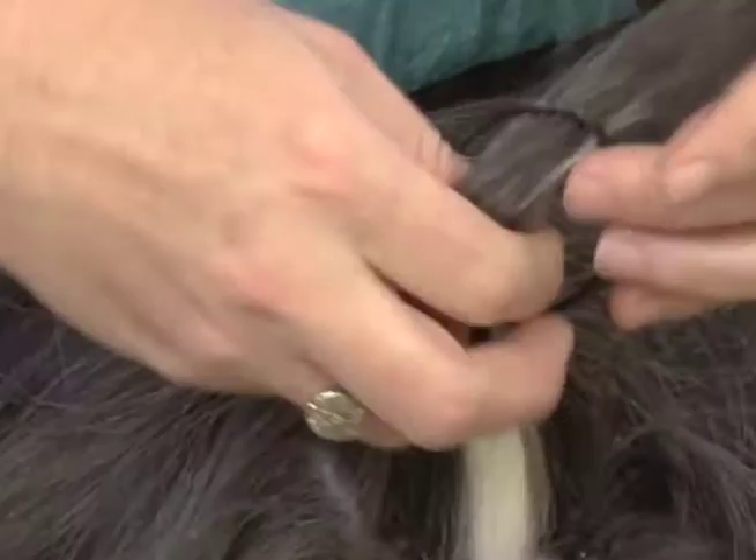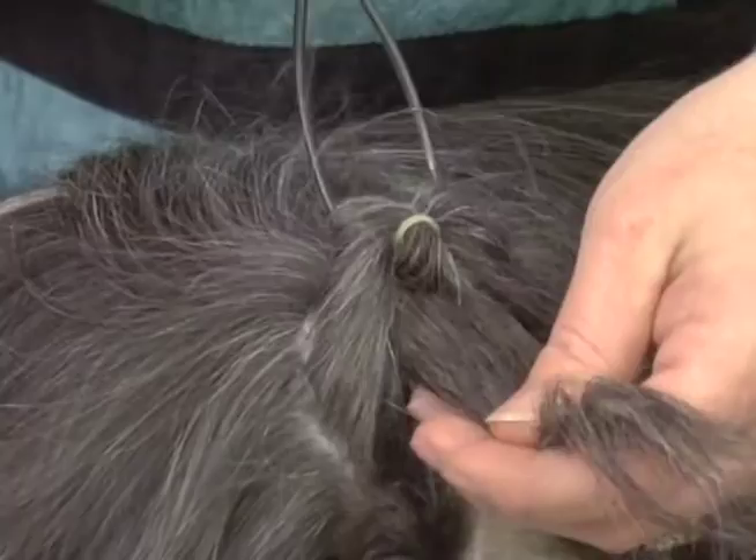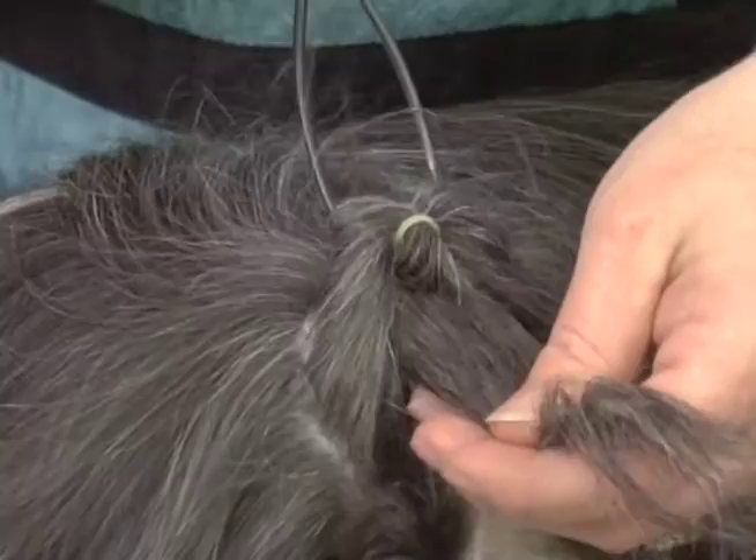Then we take our nifty little tool — it's got a point on one end and a loop on the other. I'm gonna run it through the center of the band, then take my fingers and pull the hair through the loop. In little girls they used to call these something like a 'topsy' — not the topsy-turvy tomato plant hanger, but something to that effect. Then just tighten it down and it gives you this neat little loop.